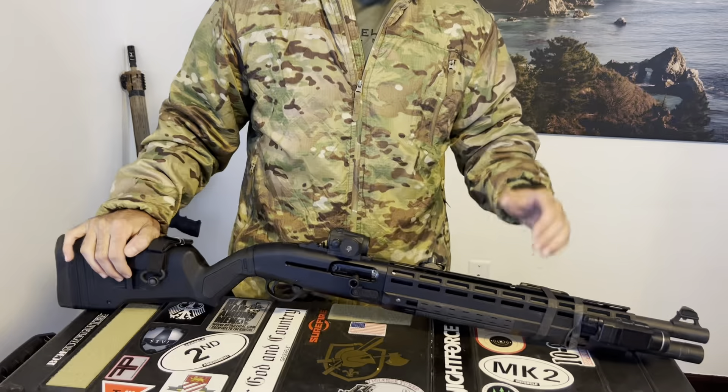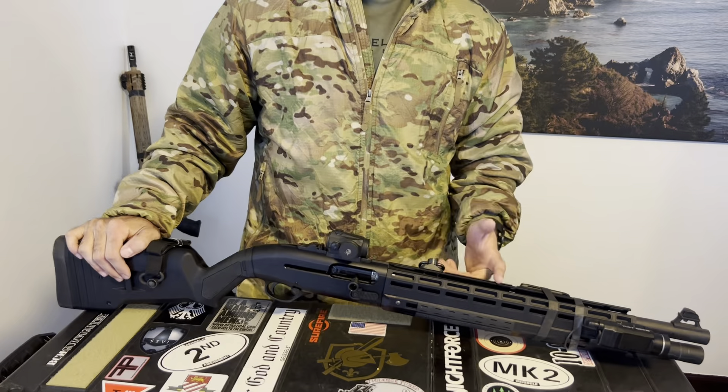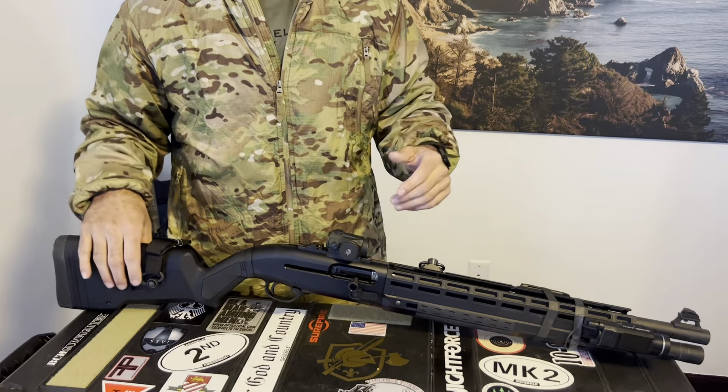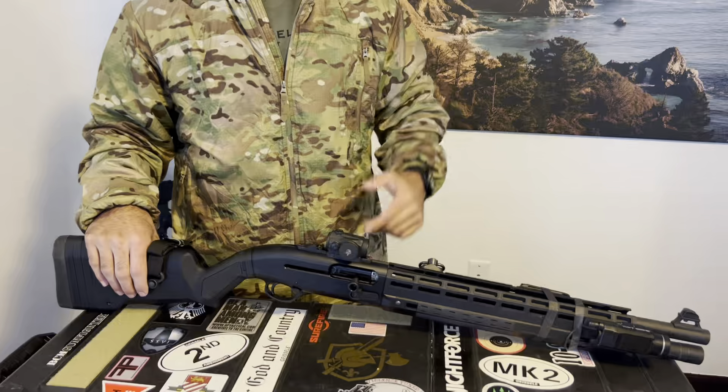Welcome back. I'm calling this the Beretta 1301 Redux. The big change here is in the handguard. Previously I had the Aridus Industries handguard — it's basically an adapter for a Magpul AK handguard to fit onto the Beretta 1301.